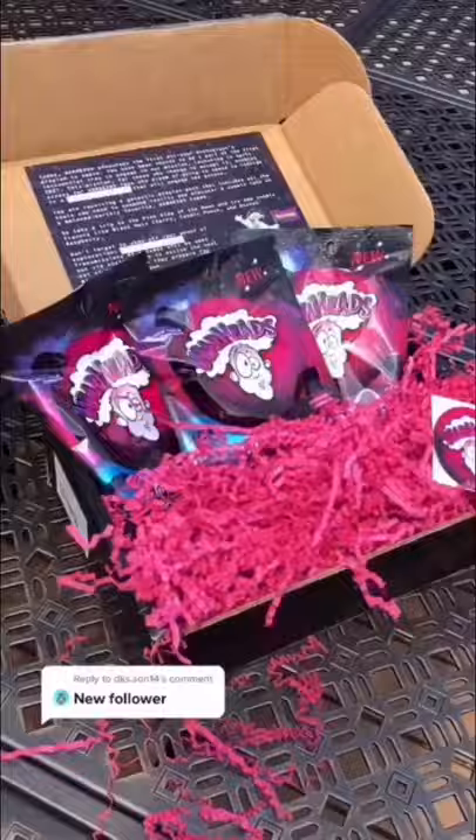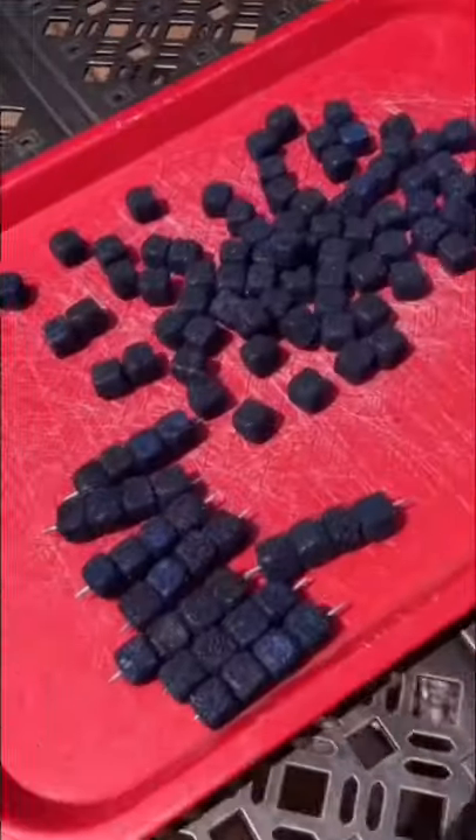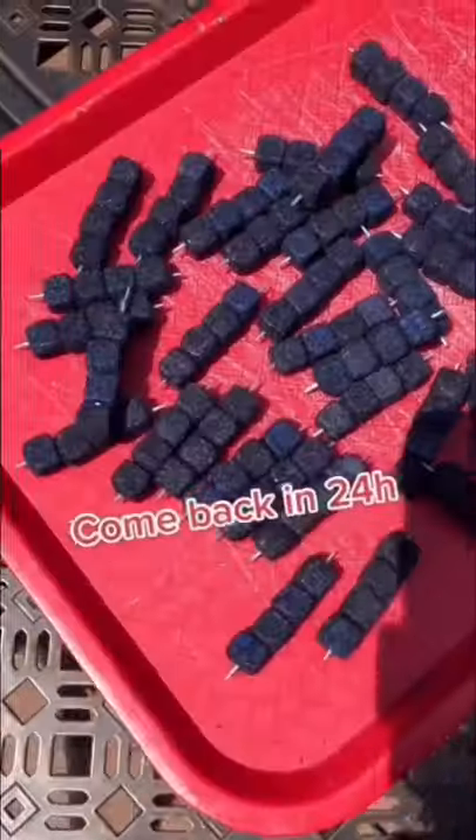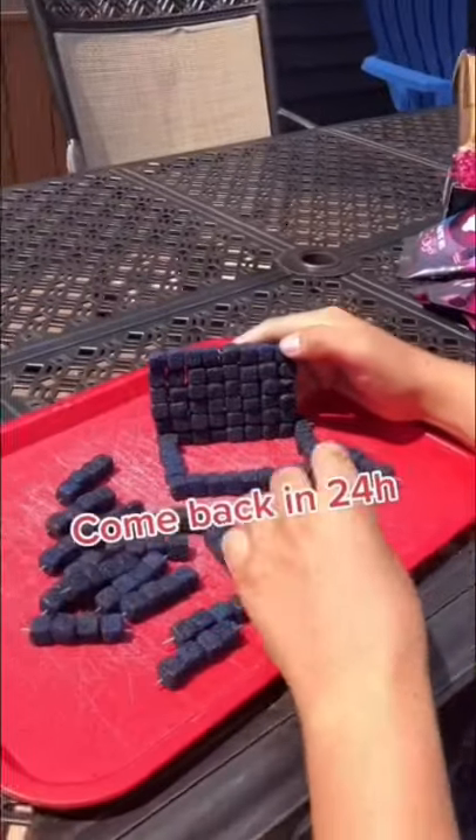Today I got a package from Warheads and inside was their brand new galactic sour cubes. I have to make a mega sour cube. I started by poking toothpicks in the candy so I can stick them together to form a cube. This is going to take some time, so come back tomorrow to watch me form it into the final cube.